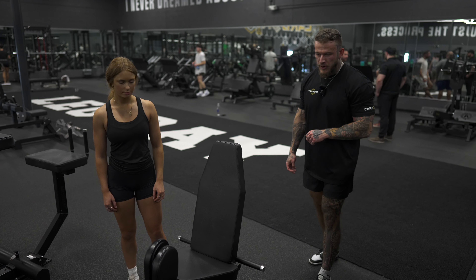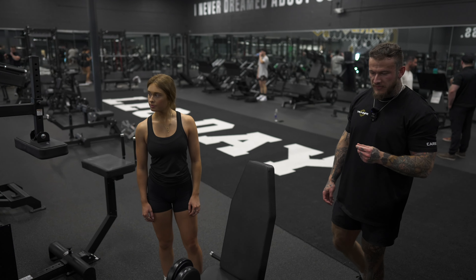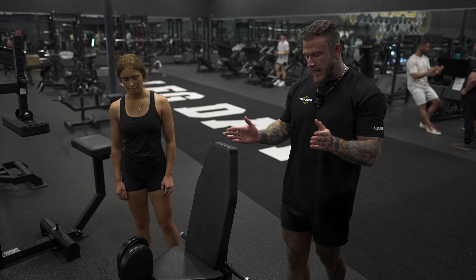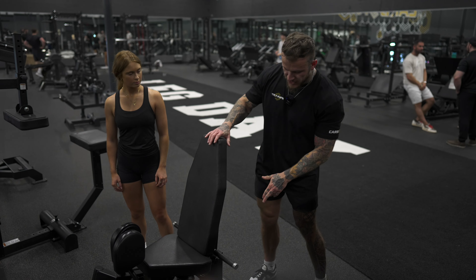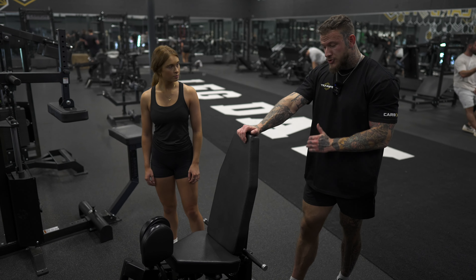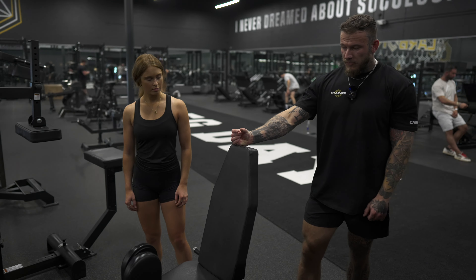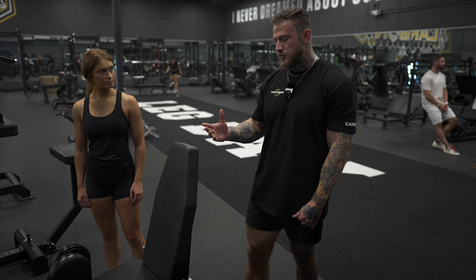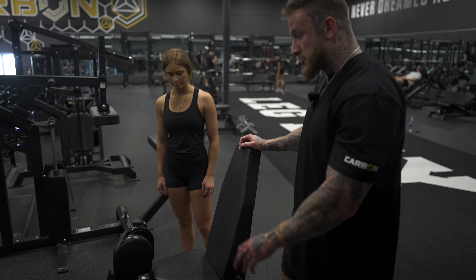This is an add and abduction machine. We're going to demonstrate the adduction portion of it, but you can reverse the pads and just do abduction as well. The back is adjustable — if you're just starting this machine, I would encourage you to take it further up to allow for more hip flexion and less hip extension, so that you don't cheat the weight.